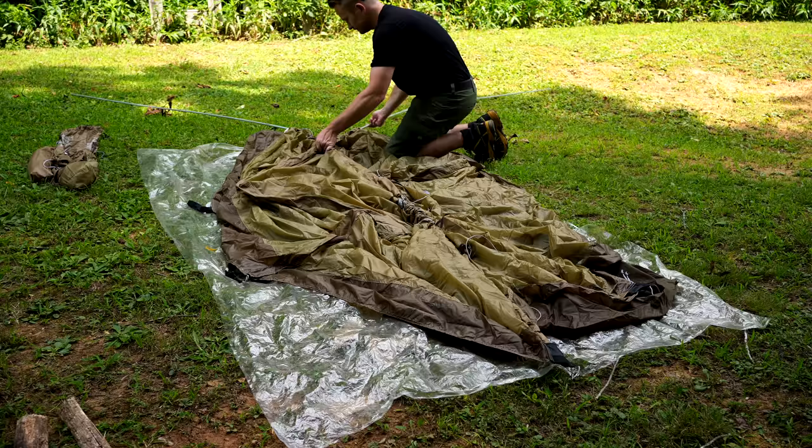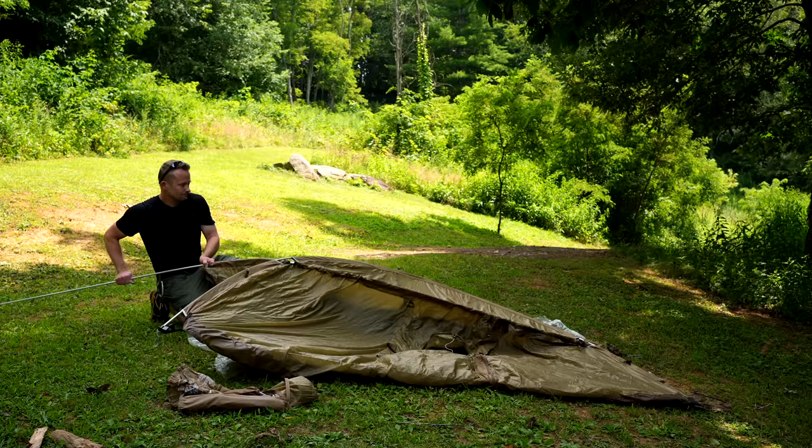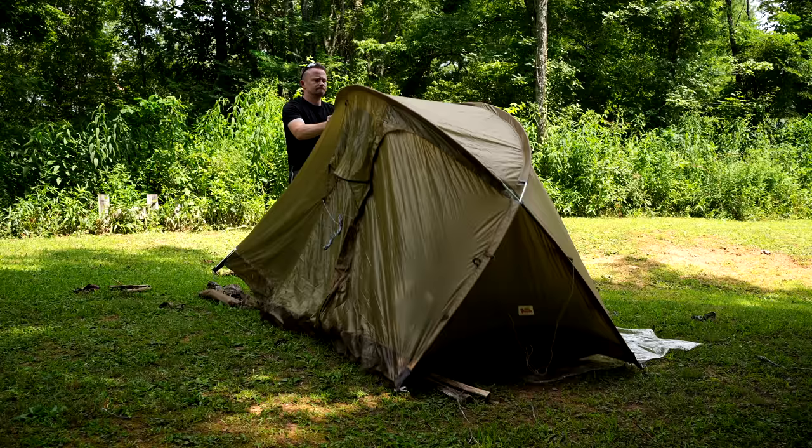Let's talk about the setup process. All in all, this is a very quick process. If it's your first time using sleeves, it can take a little bit of time to get it right, but once you get accustomed to it, you can set this up easily in about five minutes. In the video it looks simple, and in real life it is simple.